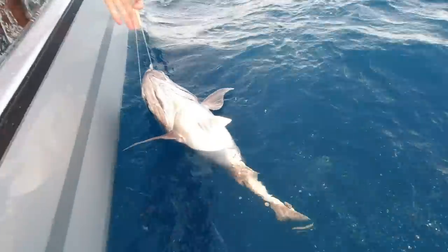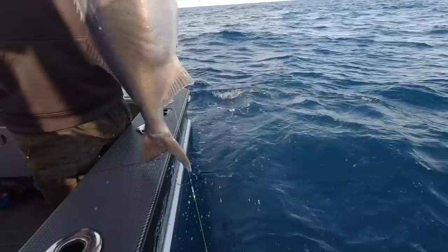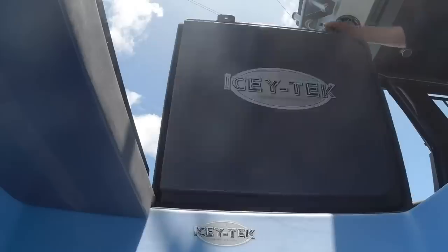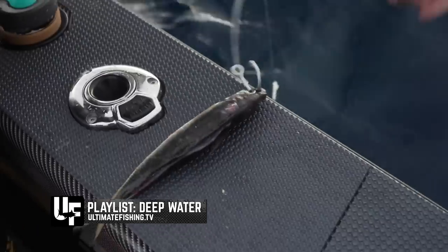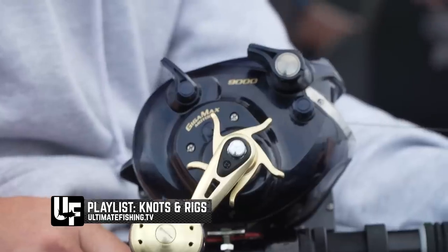This blue nose took the squid bait, not the livey — so shout out to Southern Baits, their squid is primo quality. Also, if you want to see how we make these rigs and bait them up, just take a look at our deep water fishing or our knots and rigs playlist on ultimatefishing.tv.